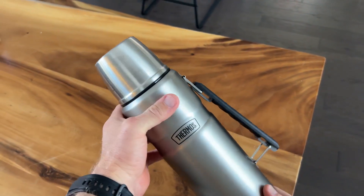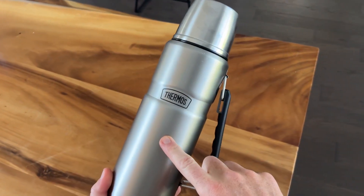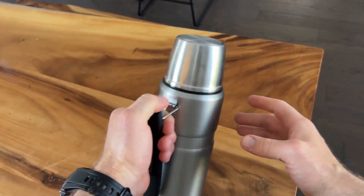Let's dive into the thermos. This is the 40 ounce vacuum sealed hot cold container. Right out of the gates, you can see it's got a built-in carrying case here.